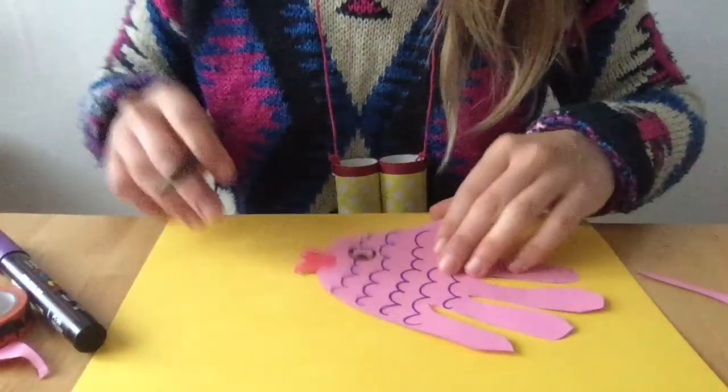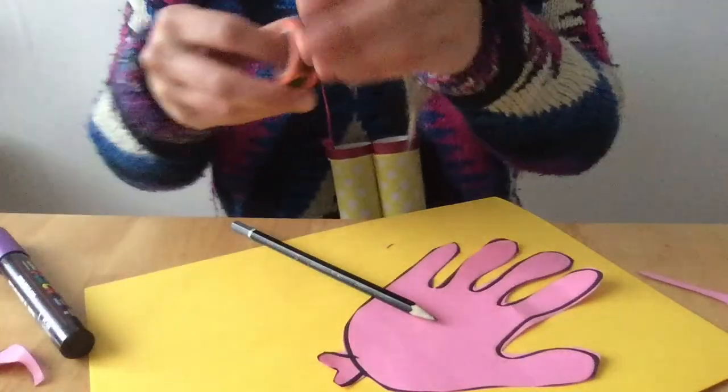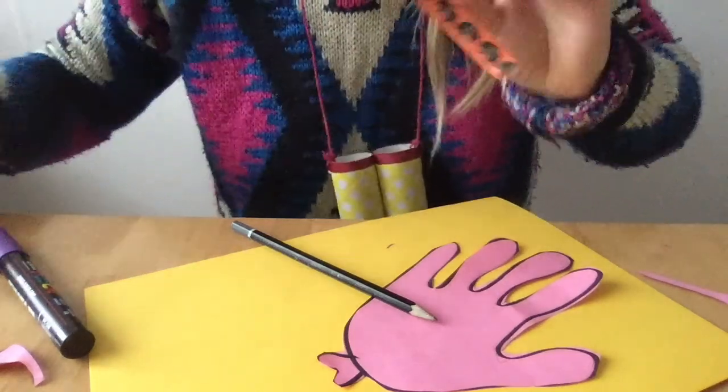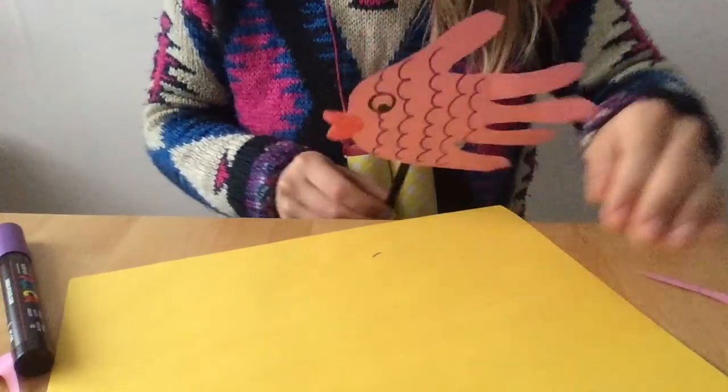What I did is, whatever kind of stick you have at home, you can stick on here. I'm just going to use a pencil to show you, but lollipop sticks would be really good. I'll just put a little bit of tape. And there we go! Yay!